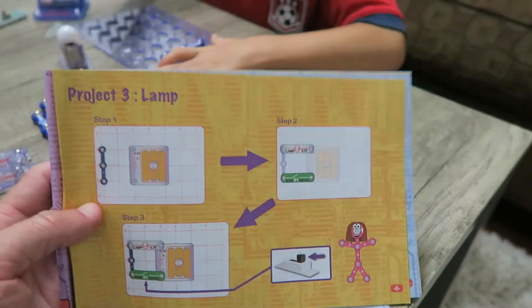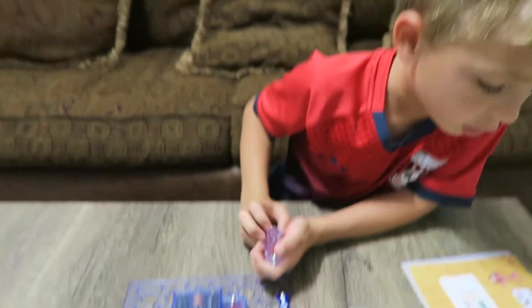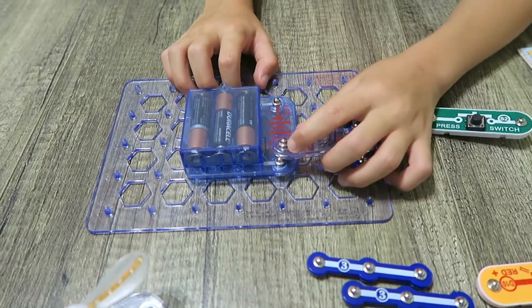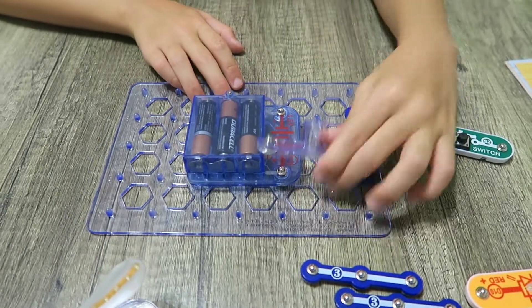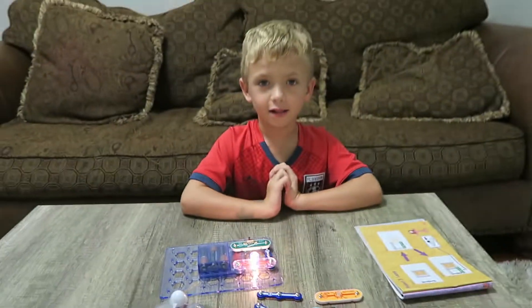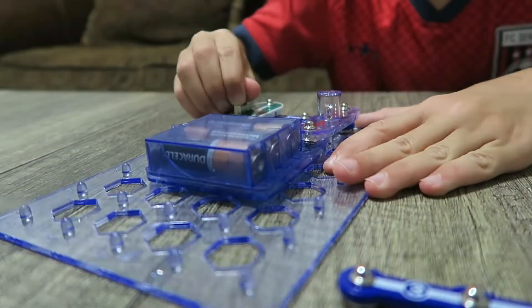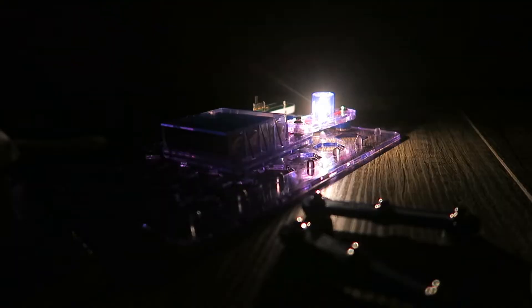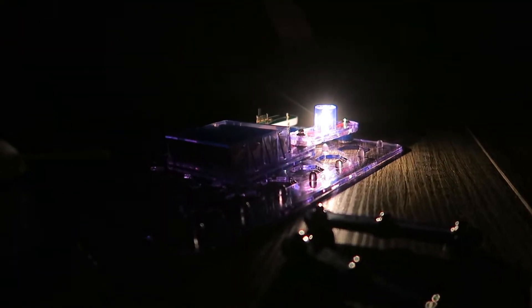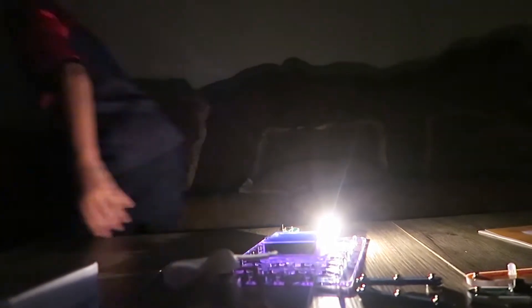Hopefully this one's a little more different. Project Three: Lamp. What do we need? It needs to be on this side — if it's on this side, then it doesn't work. Whoa, you just made a line! Let's turn the light off and see how bright it is. Whoa, I can see you — look at your shadow! Let's move on to the next project.